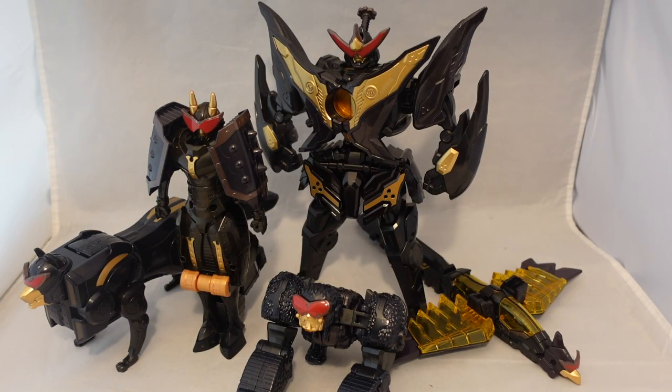Hey YouTube, Dawson Ryder here. Welcome to my review for the Don Murasame Black Gold Edition Don Onitaijin. Man, that's a lot of titles.